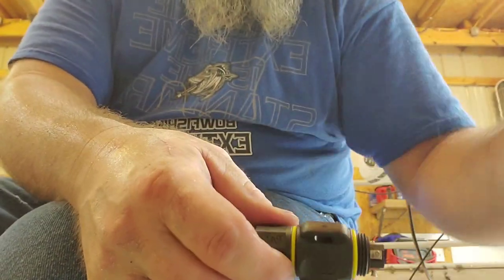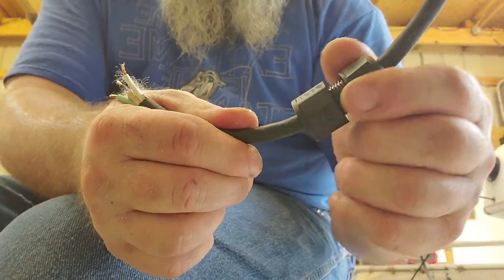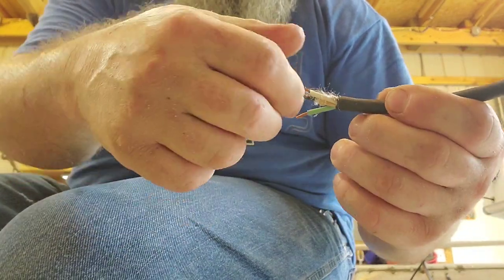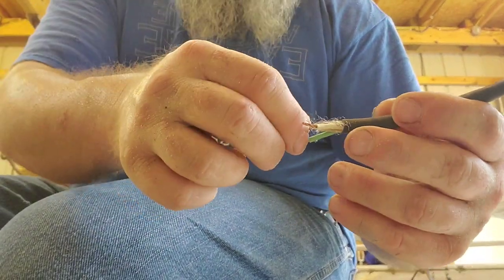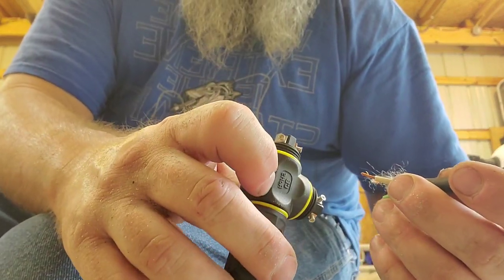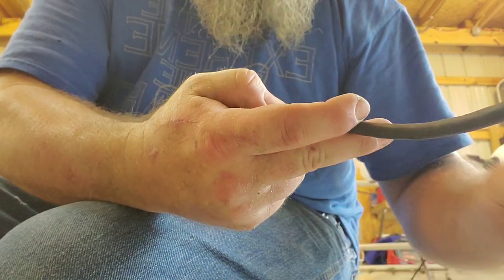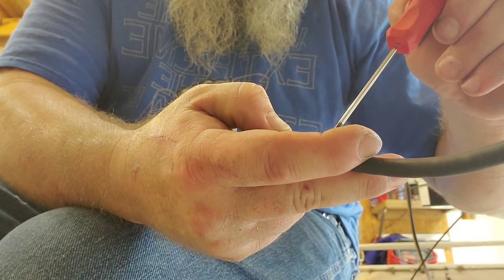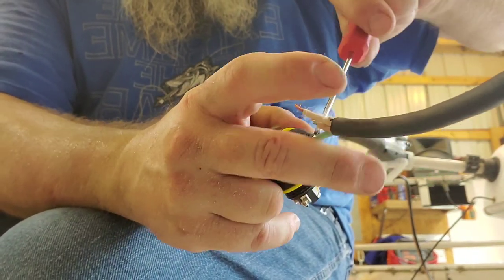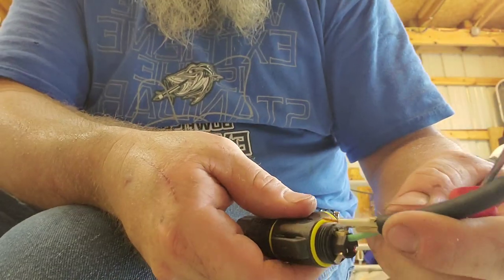These are pretty simple and self-explanatory. Make sure that you thread both pieces onto the wire before you do your splitters — before you do all your stripping and all that. We've got three connections to make. I like to start with my ground, we'll run that in there and tighten it down with a screw, then we'll make our other two connections.